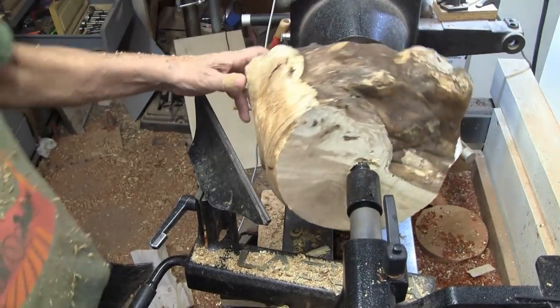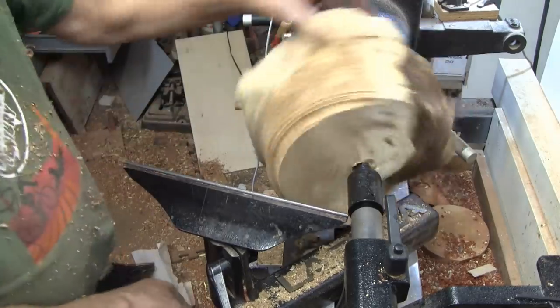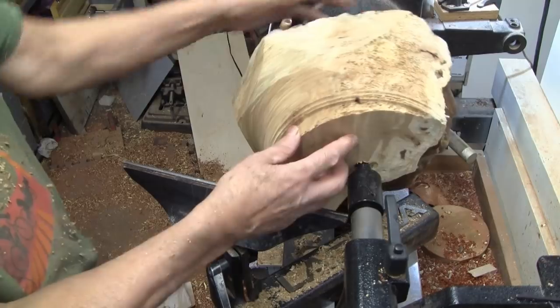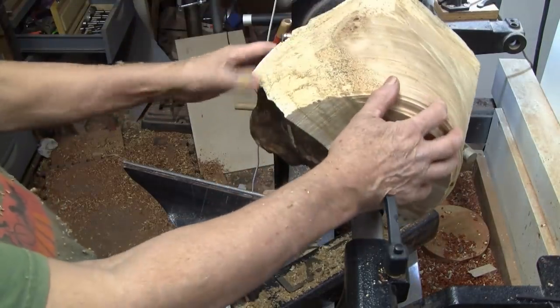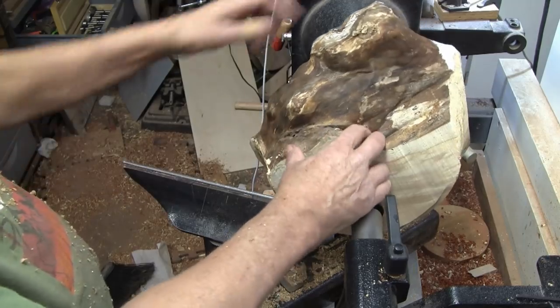I got it up to 450 RPM. I'm going to flatten some of this off now, call it a day, and come back and work on it some more. It's going to be kind of strange.